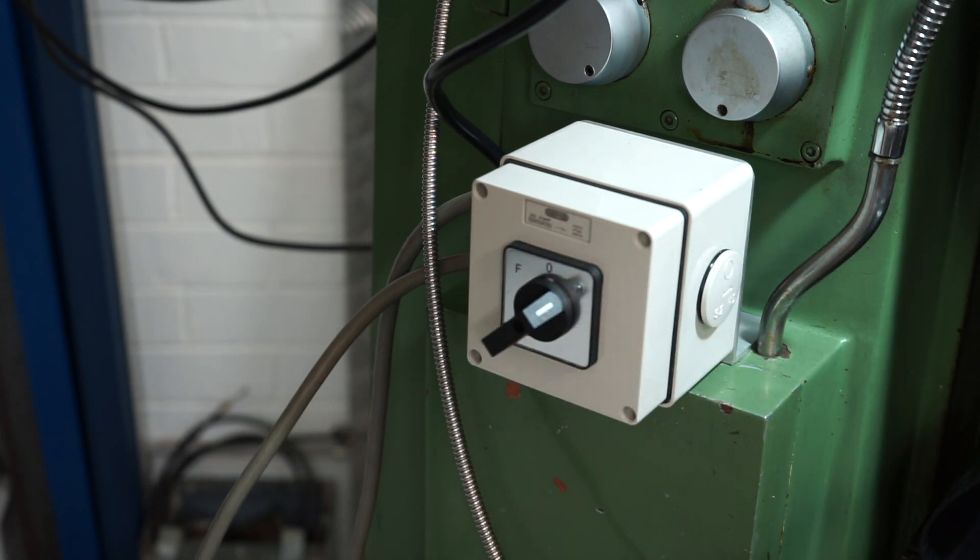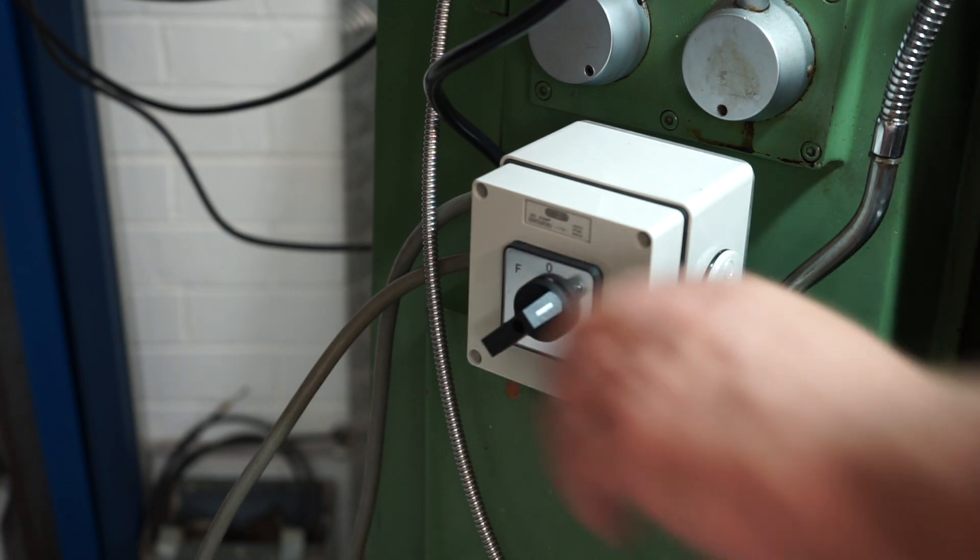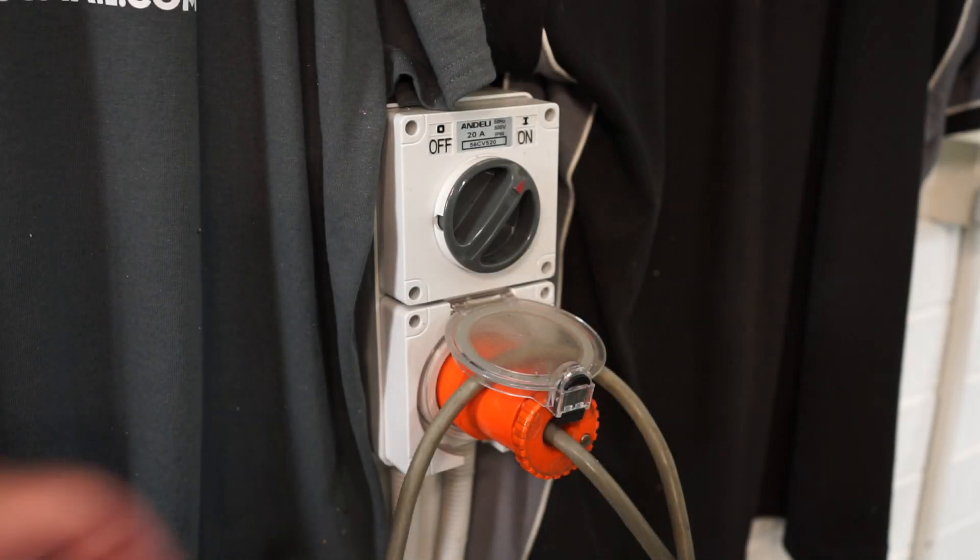Keep in mind that I still need to have the original buttons on the machine working for the vertical and horizontal spindle.